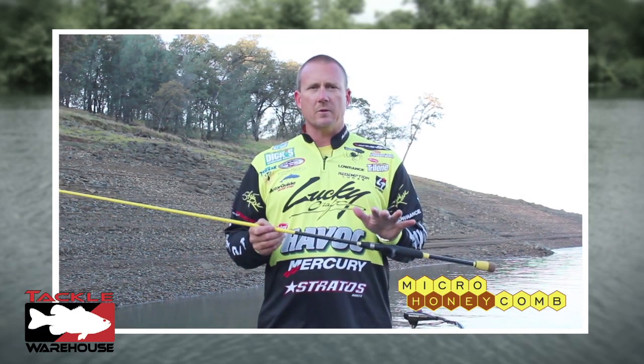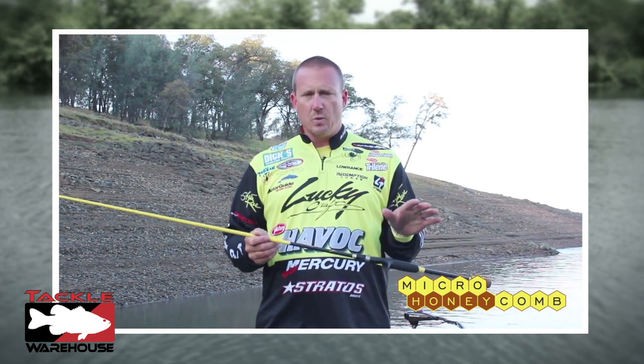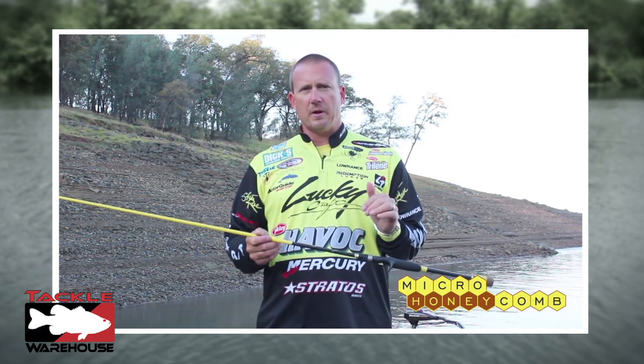When you pick up the honeycomb series you're going to notice a big difference from the competition out there. I'm telling you right now you will not find another rod in the market that's going to have this feel and this sensitivity at this price point.